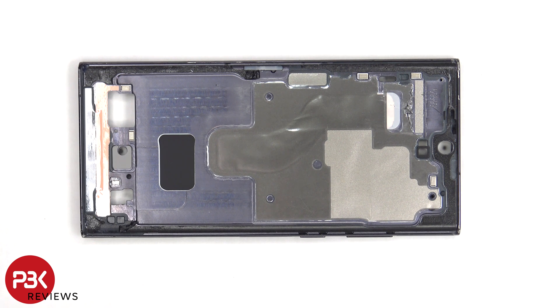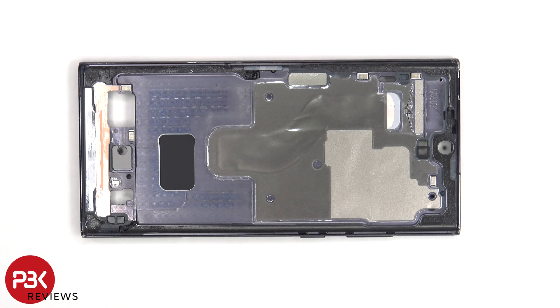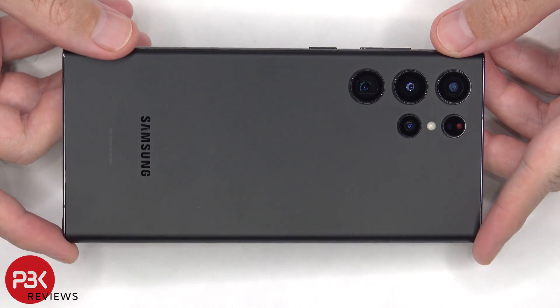Most smartphones have some sort of heat transfer component on the processor whether it be thermal paste or a thermal pad, which helps transfer the heat away from the processor or chips to either the frame of the phone or a vapor chamber. Over time these can wear out and the thermal paste can dry up, resulting in heat not being properly transferred away from the crucial components.